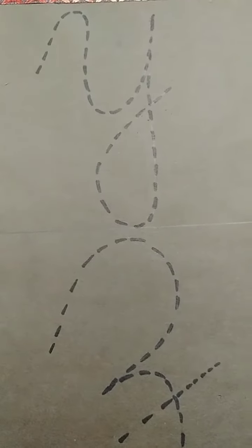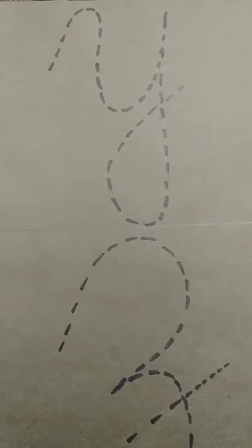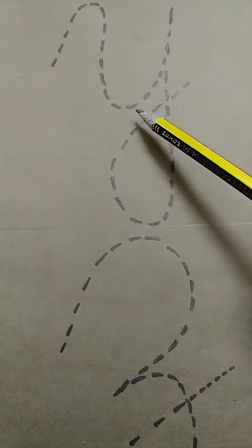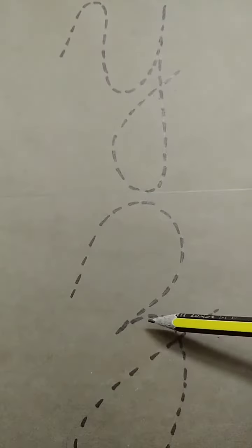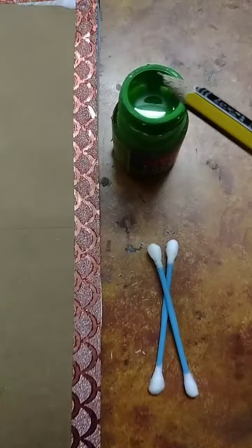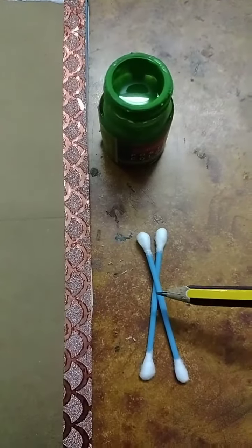Hello everyone, students. Today you all will learn how to write capital cursive Y, Y for Yak and Z, Z for Zip. Today you all will do this activity with the help of color and earbuds.